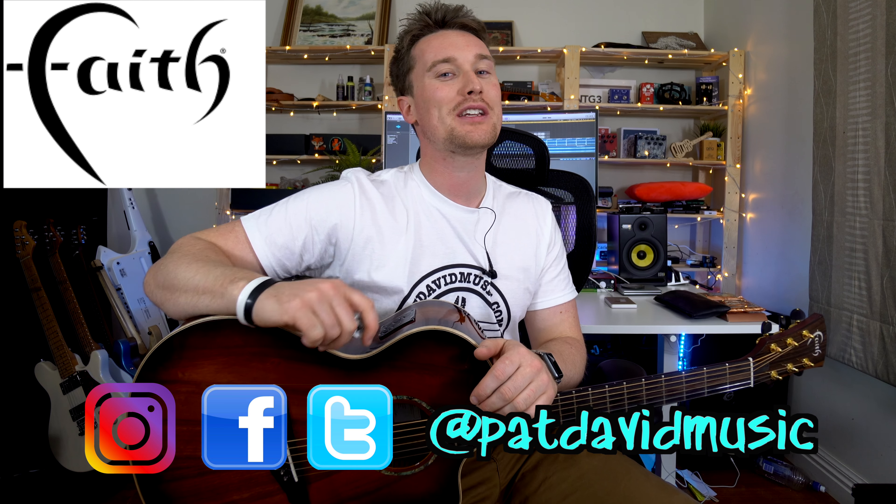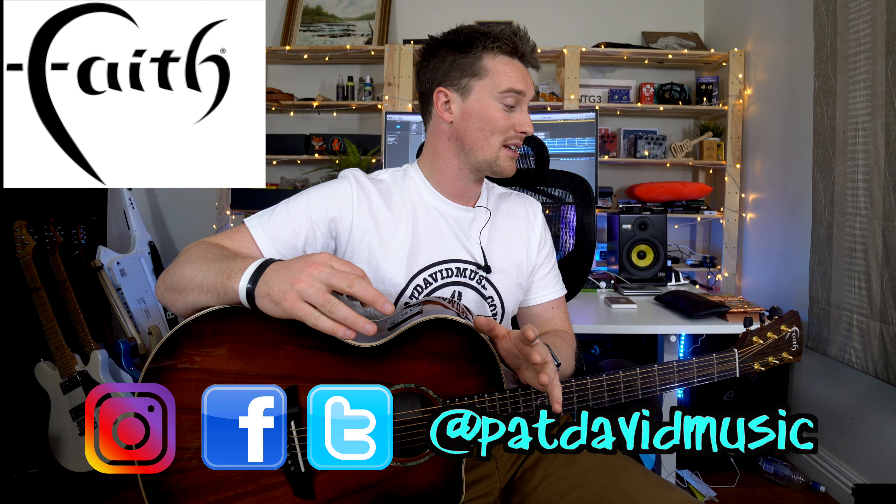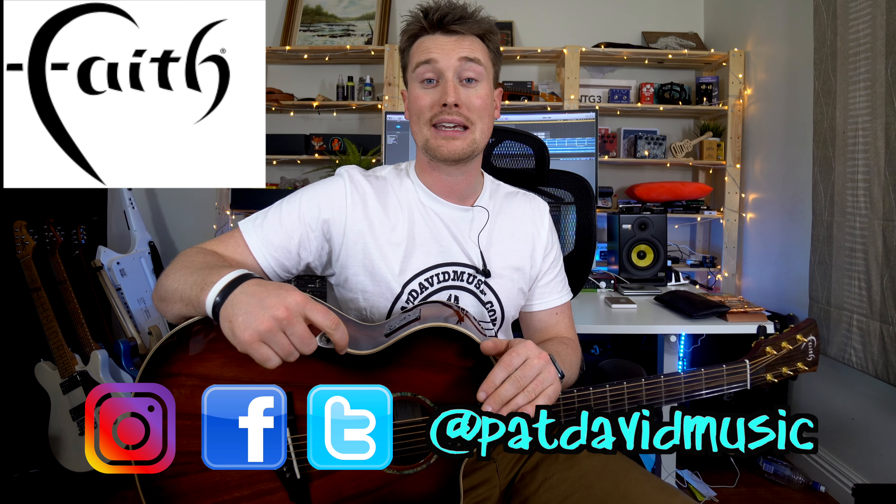Hey everyone, it's Pat from Pattoe Music. I'm really excited to be showing you today an amazing guitar for the price point — and just an amazing guitar in general. It's from Faith Guitars, and it is a Neptune style body in the Blood Moon series, and it's this beautiful color here.